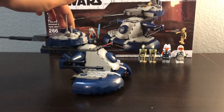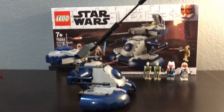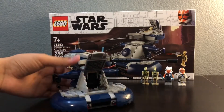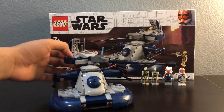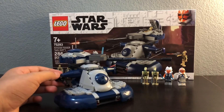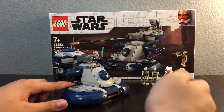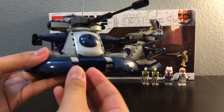The barrel keeps hitting the box, it's too long. You can angle it up pretty high. You can open this hatch and put a droid in there, and you can open the top part too. You can use these triggers in the back to shoot, and load it right there.